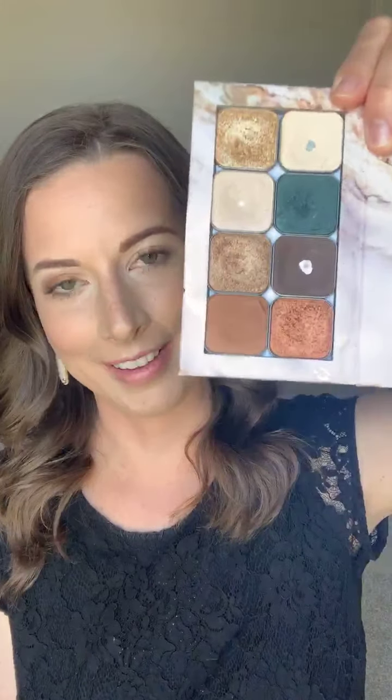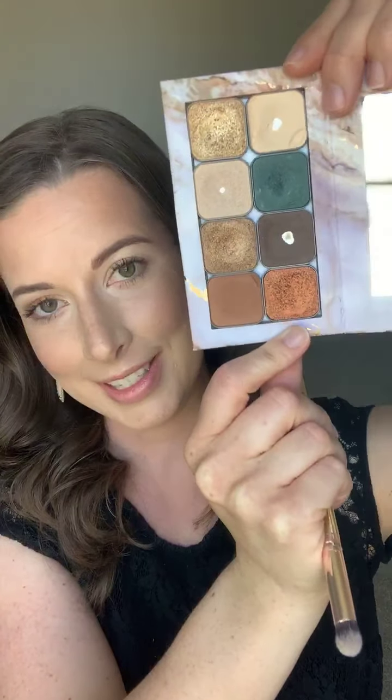I put together a little fall eyeshadow palette that I wanted to share with you, and an easy eyeshadow look that I did this morning with one of my favorite colors, Ginger. This is an orangey tinted eyeshadow.